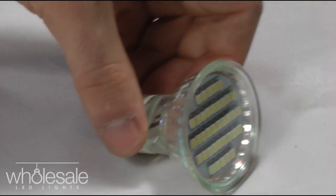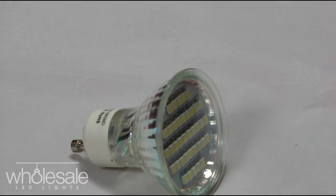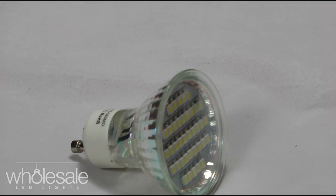The GE1038SMD is a 2 watt product, equivalent to about 35 watt halogen. We're currently selling it on the website for about £5.99, which is a very good price, considering we usually sell it at about £7.20 including VAT.